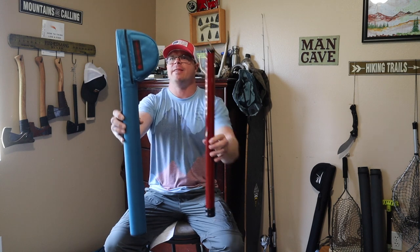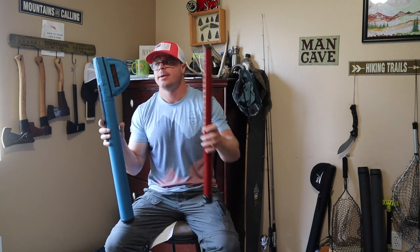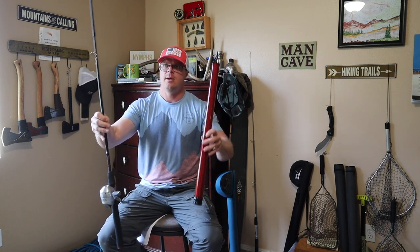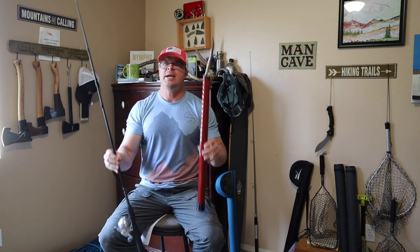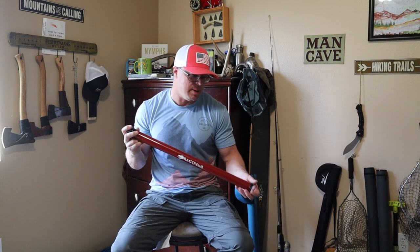From a backpacker's perspective, the packability is significant. Just compare the two — this is significantly bulkier and significantly heavier than the Tenkara rod. You can kind of do the same thing with a spinning rod — though it does break down — but it is so much easier to store and walk with the Tenkara rod. And from an affordability perspective, Tenkara is a lot more affordable than some of the other options.